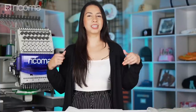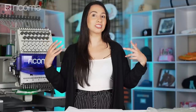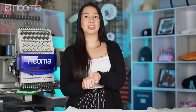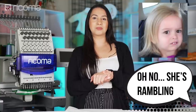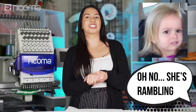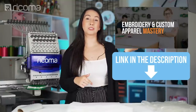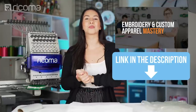Before you go, please like and subscribe — you will not regret it because you'll get updates on this amazing content. It's going to take you one step closer to becoming the embroidery pro that you want to become. Please make sure to like and subscribe and join the Facebook group in the description below so you can chat with me and thousands of other embroiderers. I will see you guys in there — goodbye!